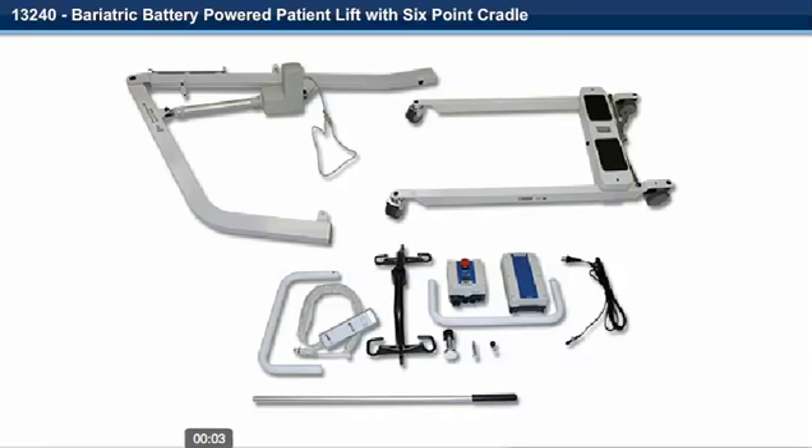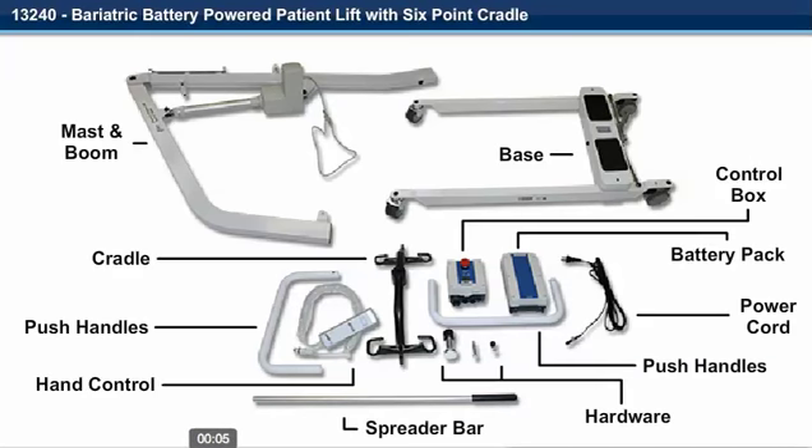Step 1. Unpack the unit. Identify and verify that all parts are present.